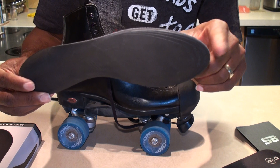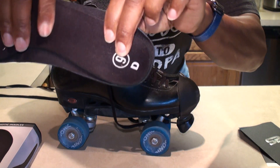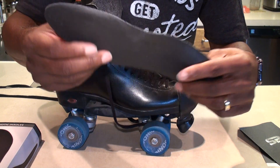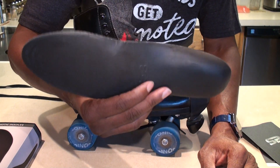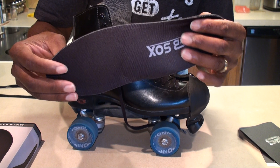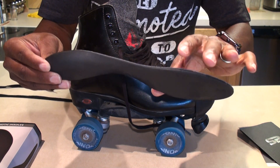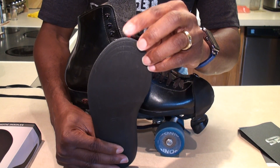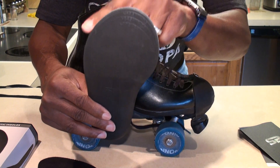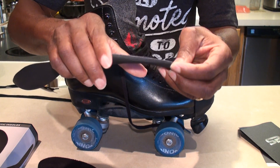Don't cut it unless you have a length issue — don't mess with it. You can see the heel cup — it's wider — so just push it in first. If you have to cut, cut it down, but don't mess with the size until you've tried it. Push it in and see if you can get it in the boot. It fits very firmly in my boot once you push it in — it's hard to get out; I had to use a butter knife or the butt of a spoon just to get it back out. It worked just fine without cutting anything, since mine was a little bit shorter than the original insert.